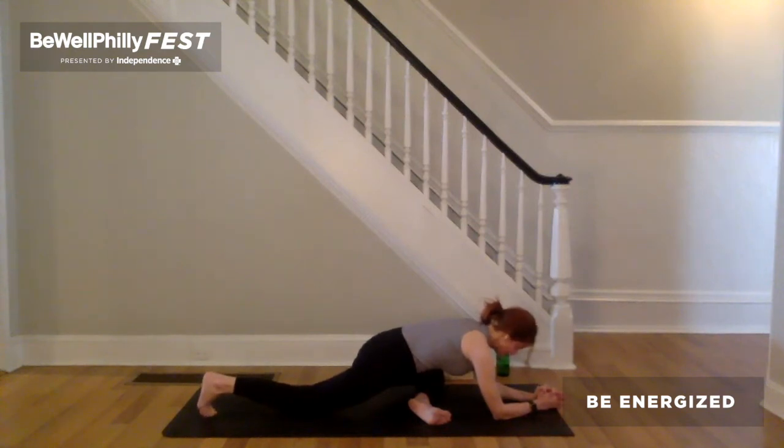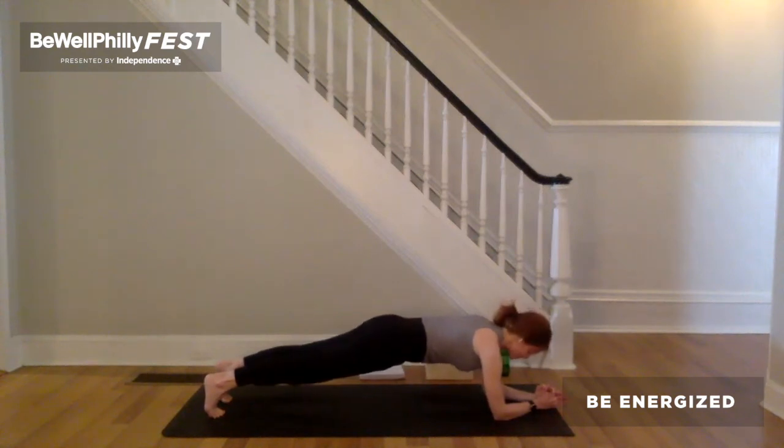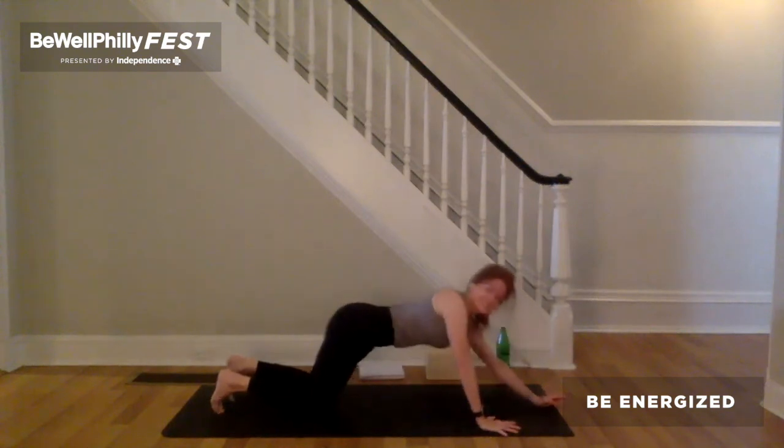Deeper breath in. Longer breath out. Press the outer wrist down and the forearms down. Lift the right knee up. Step the left foot back to meet the right — forearm plank. Elbows under the shoulders. As you press the outer wrist and outer forearms down, energetically drag the forearms back. Drag the toes or maybe the knees forward. Keeping that, exhale to push down through the arms. Lift the front hip bone towards the ribs. Lengthen the spine. Stretch the heart towards the top of the mat. One more steady breath in, breath out. Inhale, put the knees on the ground. Exhale, plant the hands — downward facing dog.